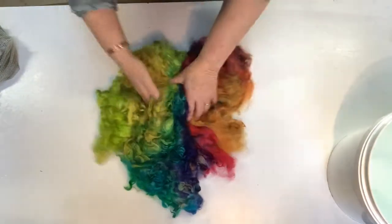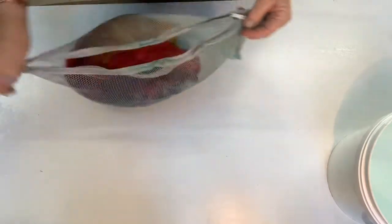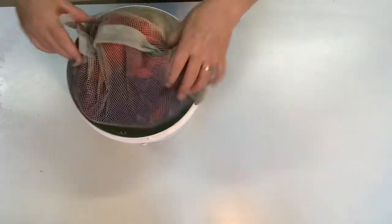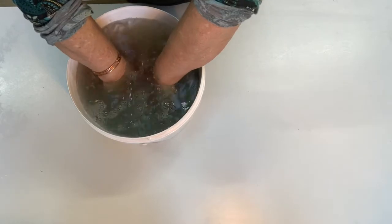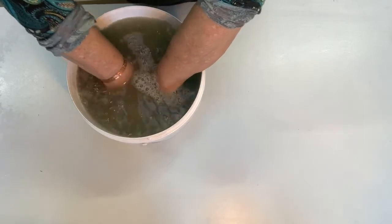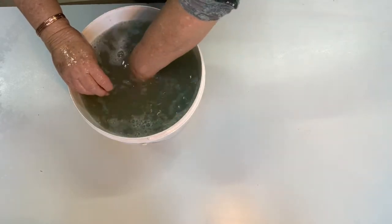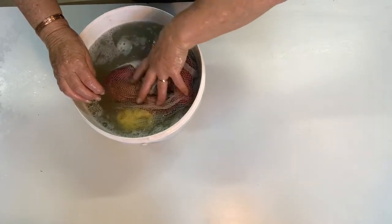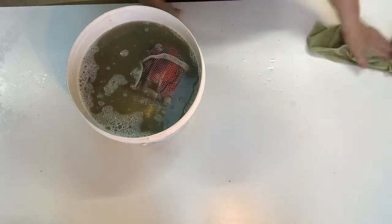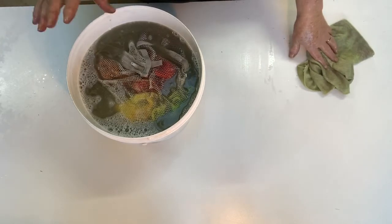I'll rinse it first in cold water to get out any excess dye, a little more dirt, and some of the detergent. I'm going to push it down into here — as long as you keep the water cold and don't rub it too much, just turn it over and push it down a couple of times. I like to leave it soaking for about half an hour until my water's hot enough to wash it, since I don't have hot water on tap in my studio.